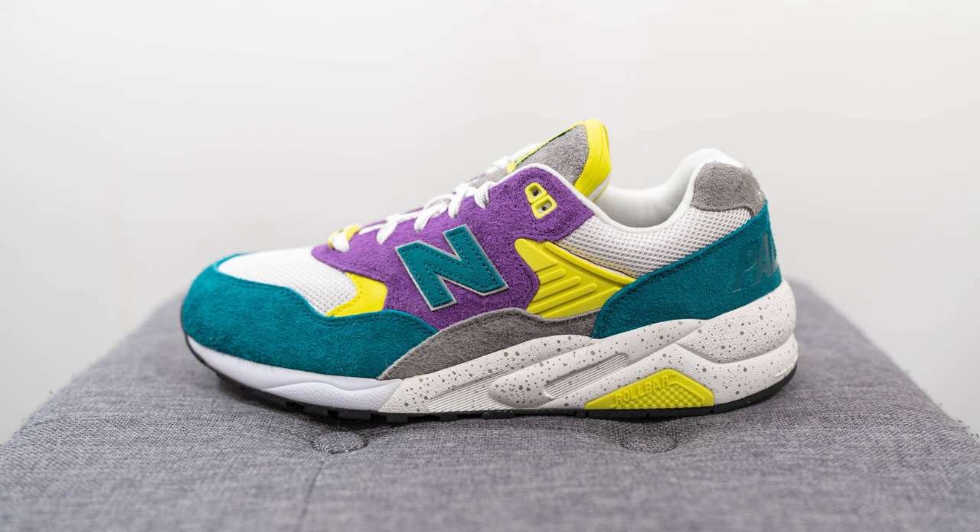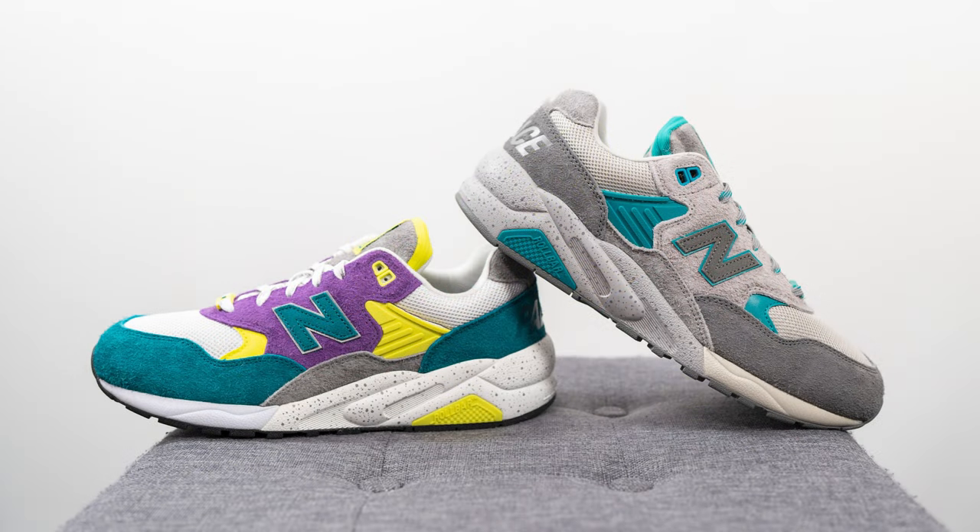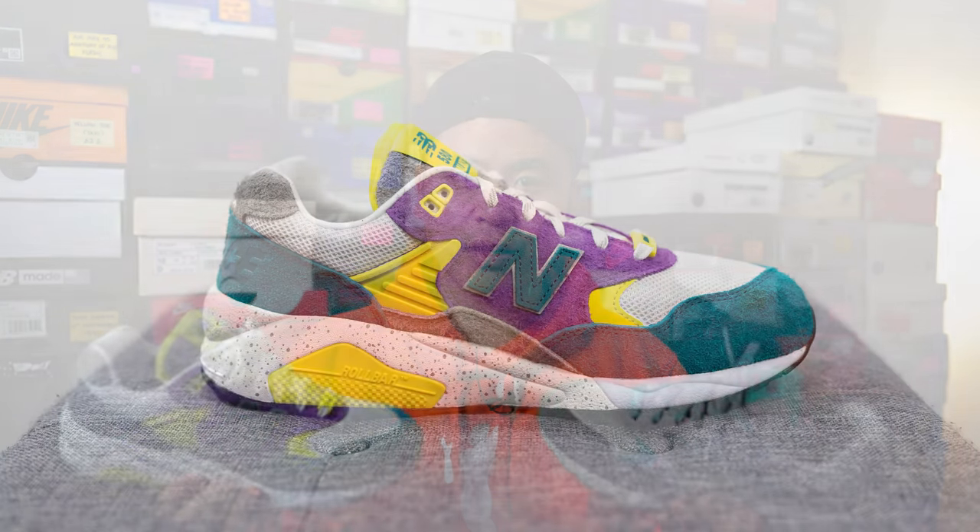This is a collaboration between Palace Skateboards and New Balance which released on Palace's website on September 23rd. The colorway is shaded spruce, pansy, and evening primrose, and the style code for this shoe is MT580PC2. They released alongside the Gargoyle colorway as well. Both pairs retailed for $160 US dollars, roughly $220 Canadian, and are set for a wider release on September 30th.